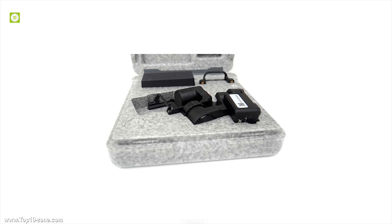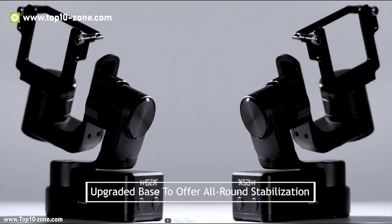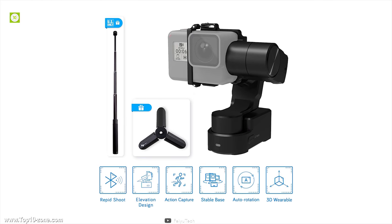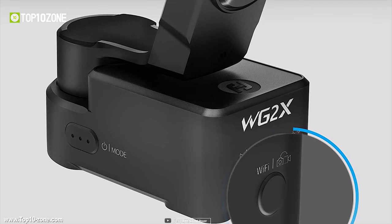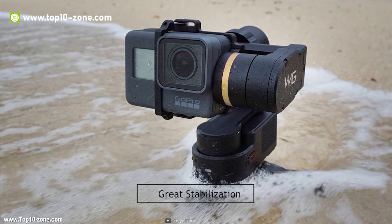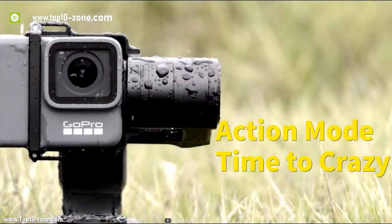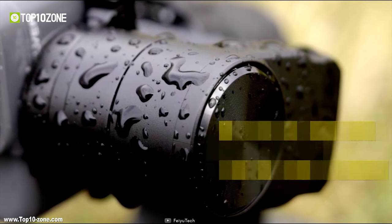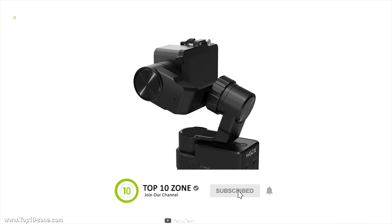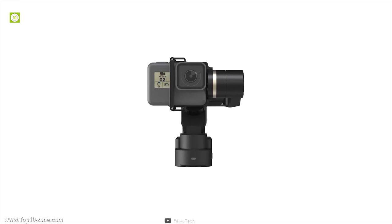FAUTECH WG2X is a wearable action camera gimbal compatible with GoPro Hero series and most action cameras. Designed with an upgraded base to offer all-around stabilization, it includes a lightweight brushless motor to maintain high torque, strong power and low power consumption so that you can enjoy 2.5 hours of power. With great stabilization, no matter how you hang or wear the gimbal, the FAUTECH platform performs real-time calibrations to ensure stable shooting which cannot be replaced by optical anti-shake methods. The WG2X is very lightweight, reducing carrying load, and it's shockproof as well.